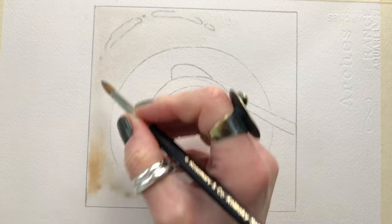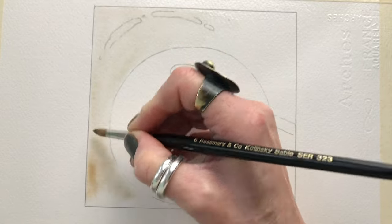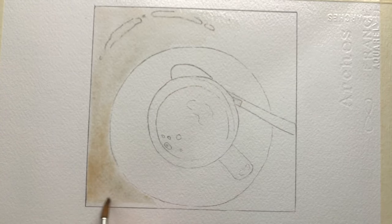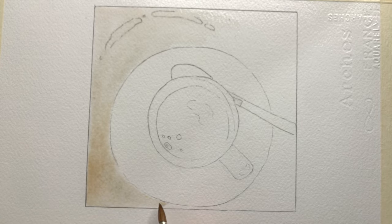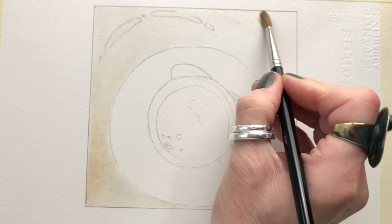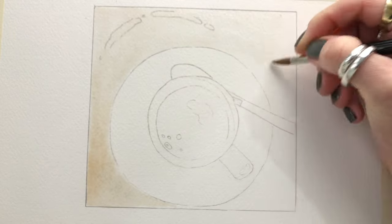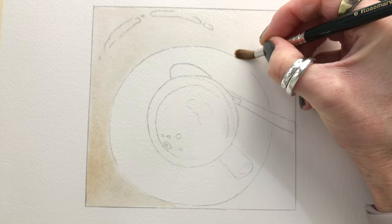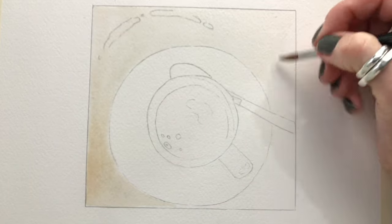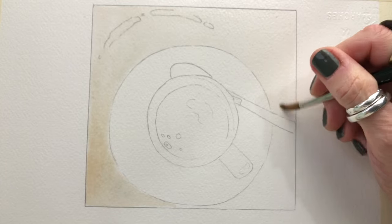Just pop on color where you want it and be careful not to go outside the pencil line around the cup. While it's still wet, I'm going to drop in some of this brown color and a little Davies Grey for contrast here and there. This is just our background color. I'm using my brush to make the paint go where I want — even in a loose painting we can still control the paint a little.